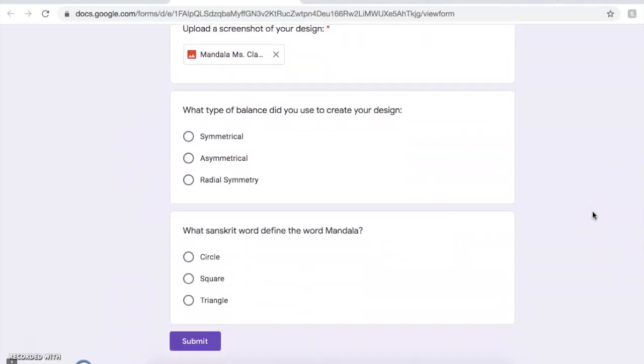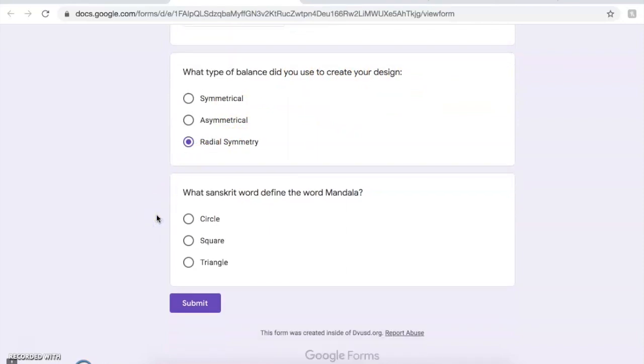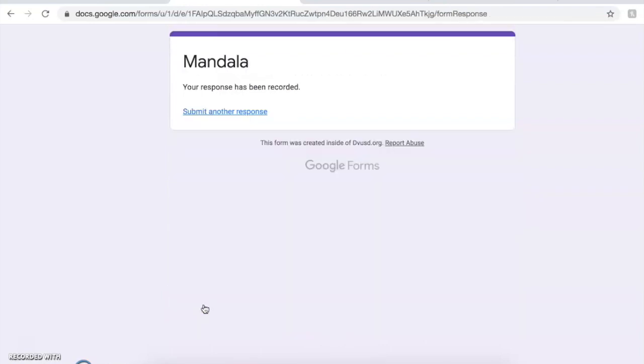Once you're done uploading, there are two questions below. The first is: what type of balance did you use to create your design? We used radial symmetry. The second question is: which Sanskrit word defined the word mandala? What does mandala mean — is it triangle, square, or circle? It means circle. Then press submit, and you're done.